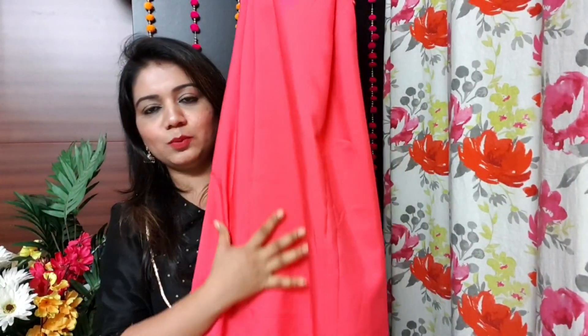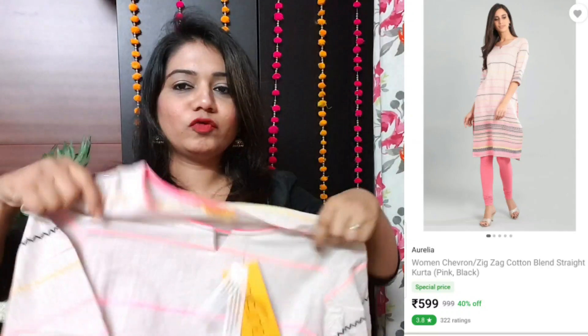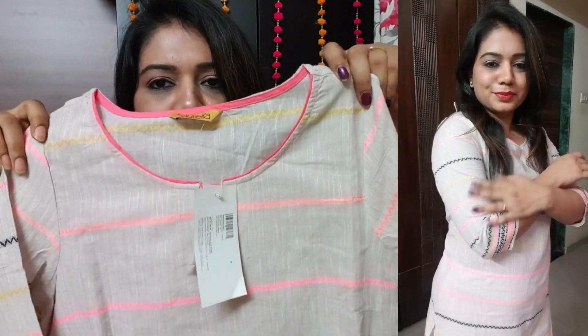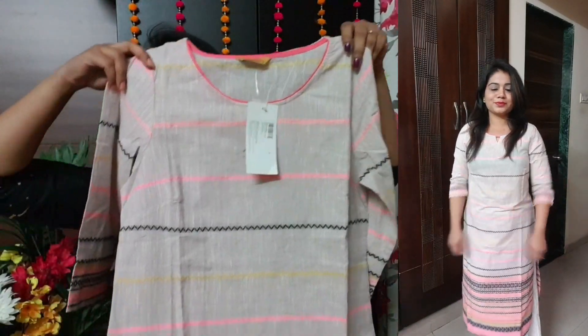The fifth Kurthi is from brand Aurelia, size small. This is good for office wear and daily wear. It is a very subtle Kurthi and comes in a lot of color options — pink, black, and yellow among others.